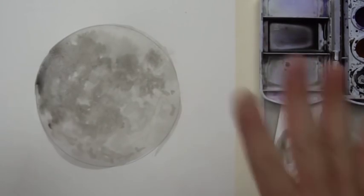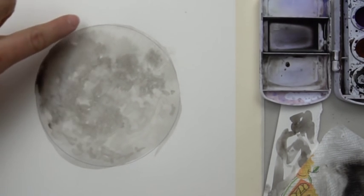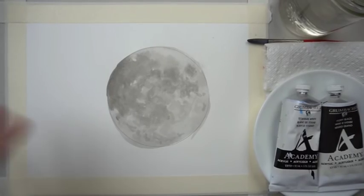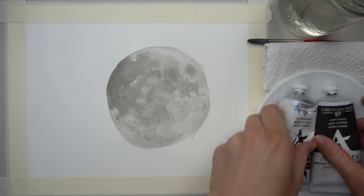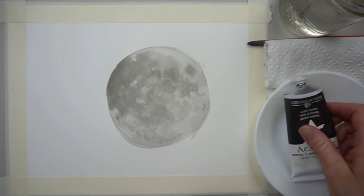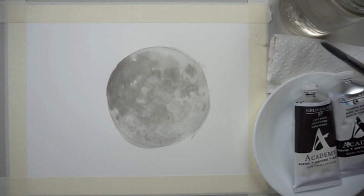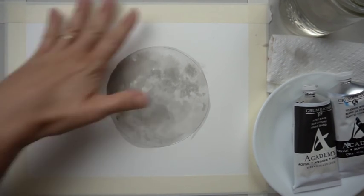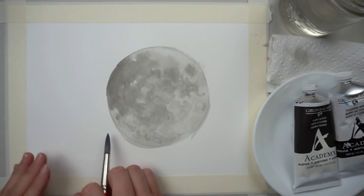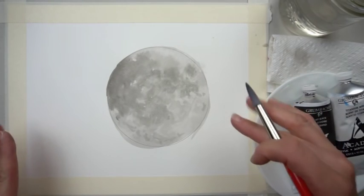Check your edges, let it dry, and then we will paint our background. The reason you want to wait is that these dark areas could bleed into the background if you paint next to them while wet. Once it's dry, get your acrylic set up: you need your palette or plate, black and white acrylic paint, water, a paper towel, and your brush. We're going to cover the entire background with black, and as we do that we'll redefine the shape of the moon so it looks rounder.